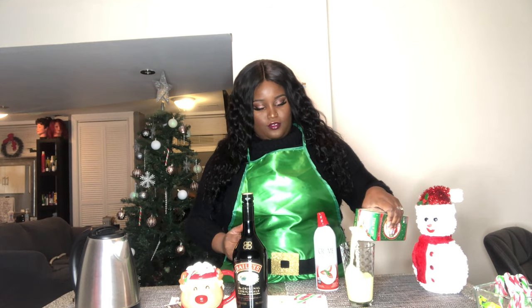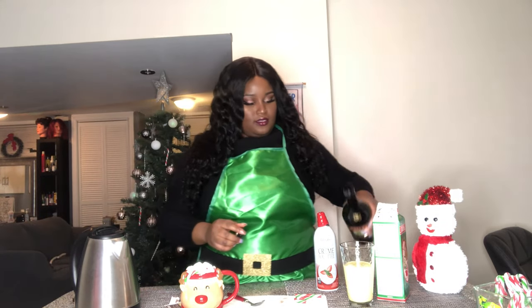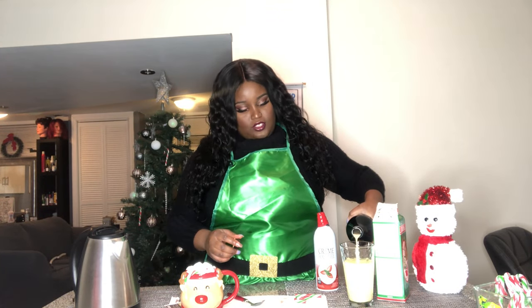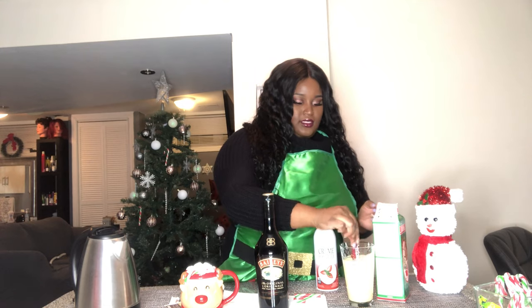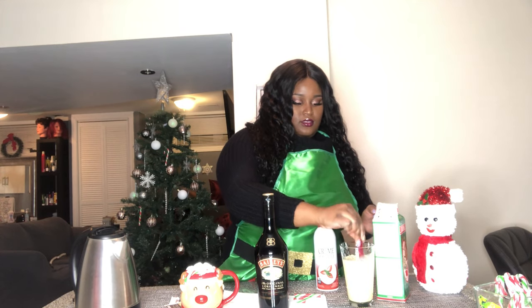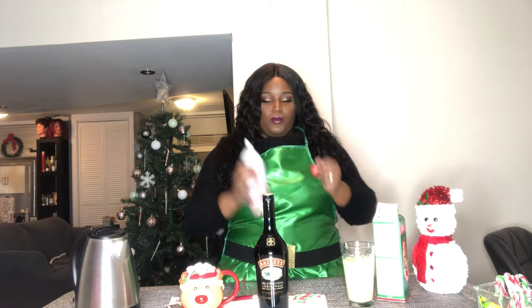Then you're just gonna add some Baileys inside — as much as you would like depending on the strength. Mix it up as always, and then add some garnish. I'm gonna add whipped cream on top.